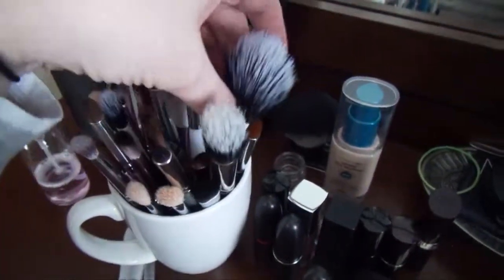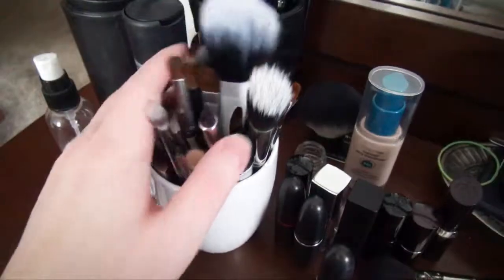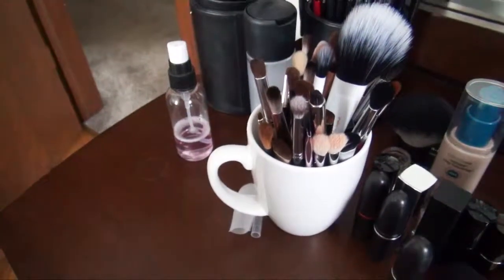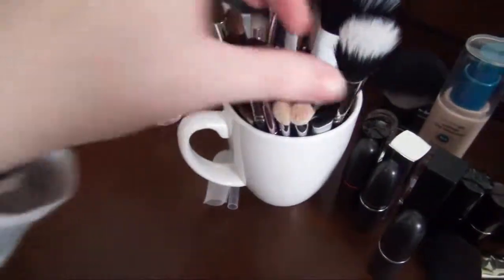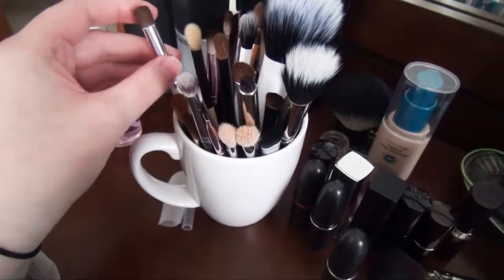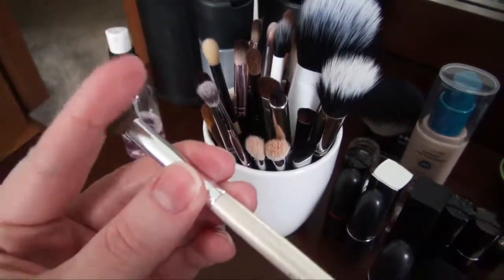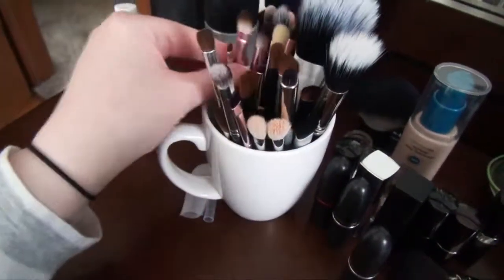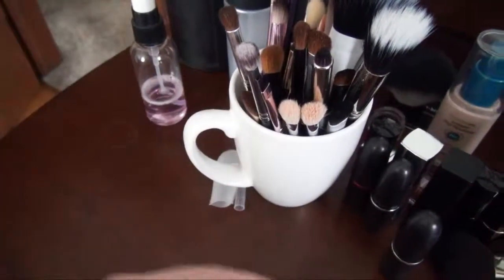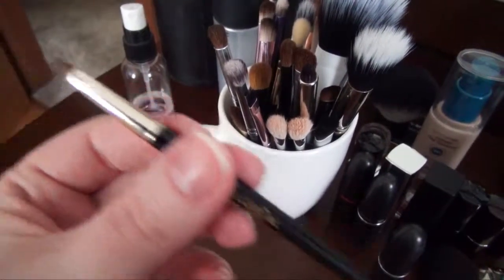I also got the duo fiber set from Real Techniques. I do like the face brushes — the eye brush is a little too pokey. This is a MAC 180, the little duo fiber brush. If I had to do it again I probably wouldn't buy this — I just wanted it, not really rationally. The ELF blending eye brush — this is the one-dollar one — it's a nice brush. I would recommend it if you're on a budget and looking for a good blending brush. Also the L'Oreal Infallible Gel lacquer liners come with a brush that's actually quite nice for liner, so I held on to all three of those.